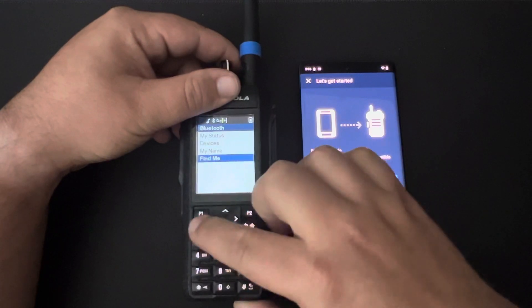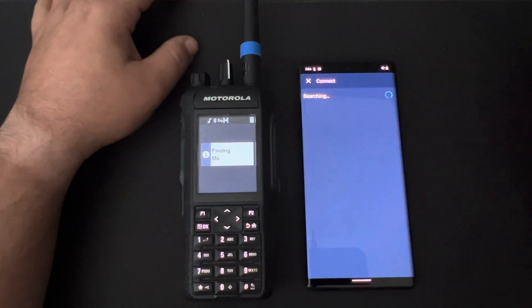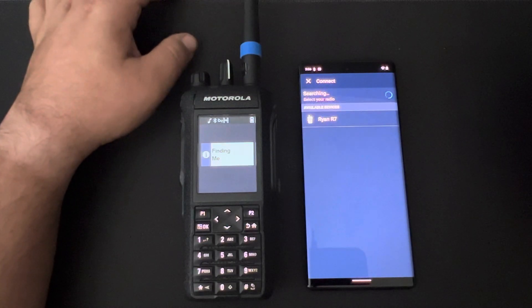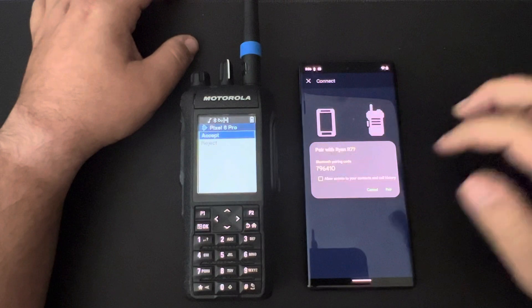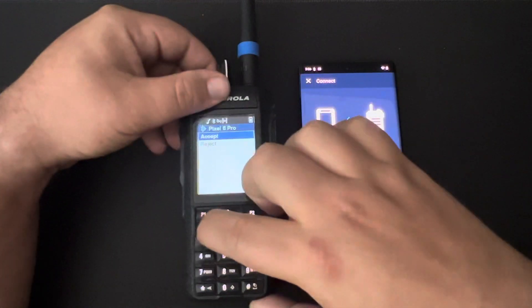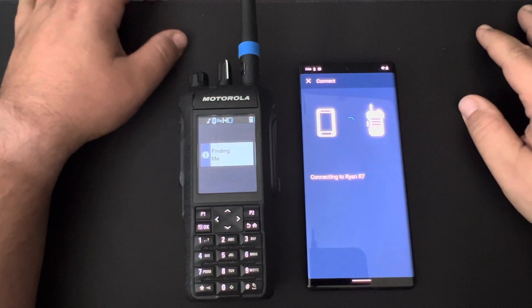I'm going to hit Find Me, which puts the device into discoverable mode. I hit Connect over on the application and select the device. It's going to give me some pairing prompts on both devices — I just want to accept those — and it should just take a few minutes to connect here.